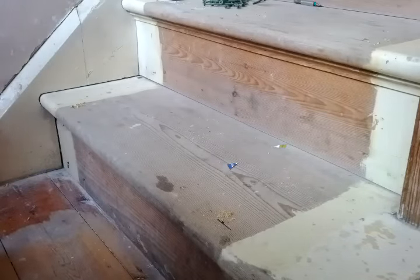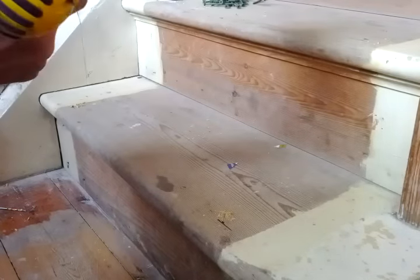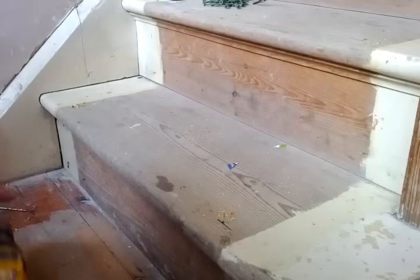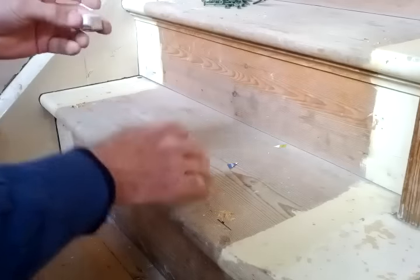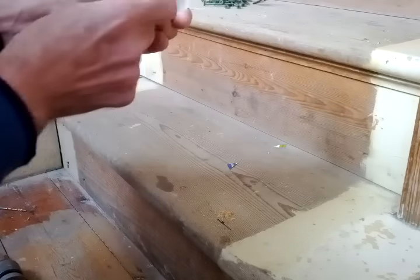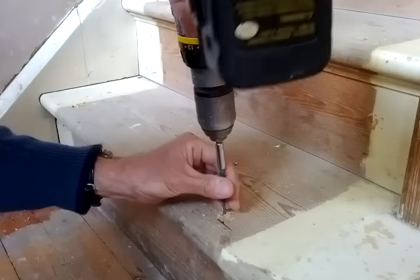And the middle I should have done as well. Then just screw them down. I've drilled the pilot holes so that the screws grip the riser, not the tread. Just use some candle wax on the screws and screw them in.